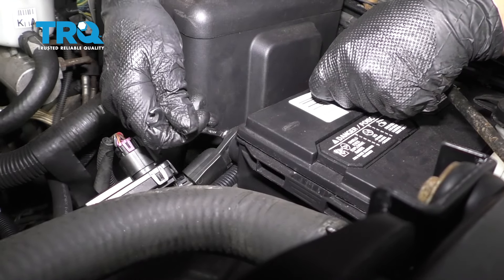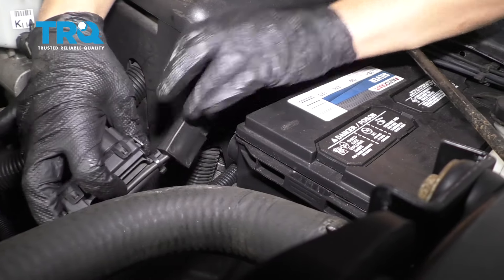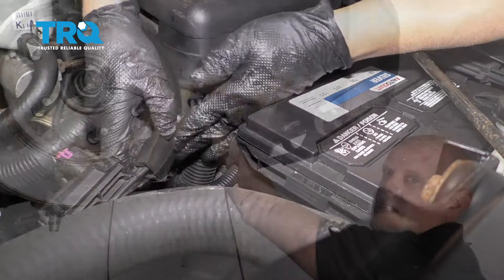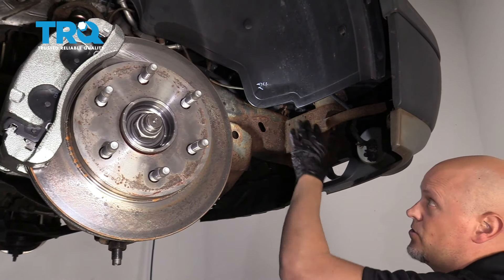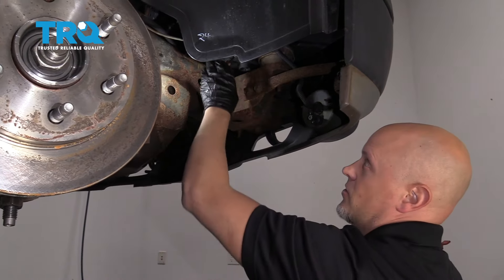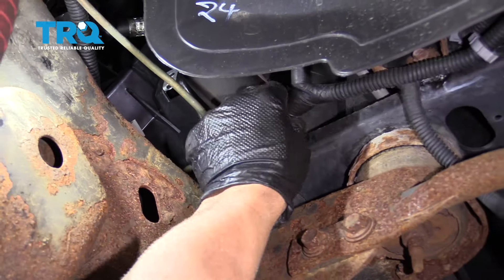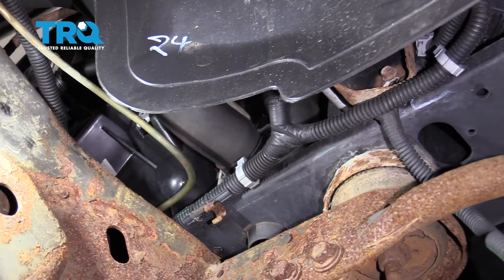Loosen this up and take it off and set it aside. You don't have to remove the tire to access the lower radiator hose, but we took it off so you can see. The lower radiator hose is right here. Now there's no drain on this radiator, so we're gonna have to take off that hose.